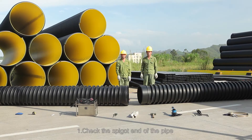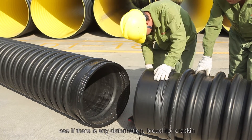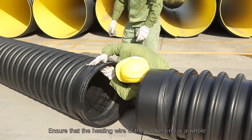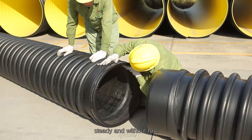Connection step 1: Check the spigot end of the pipe to see if there is any deformation, breach, or cracking. Ensure that the heating wire of the socket end is whole, steady, and without rust.